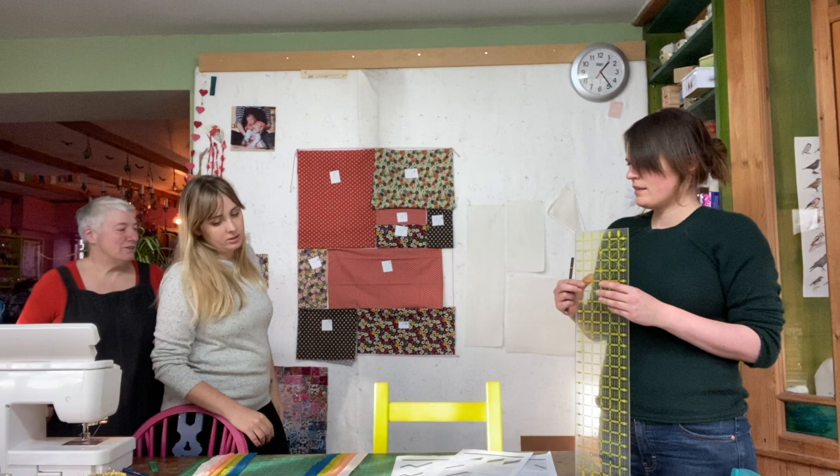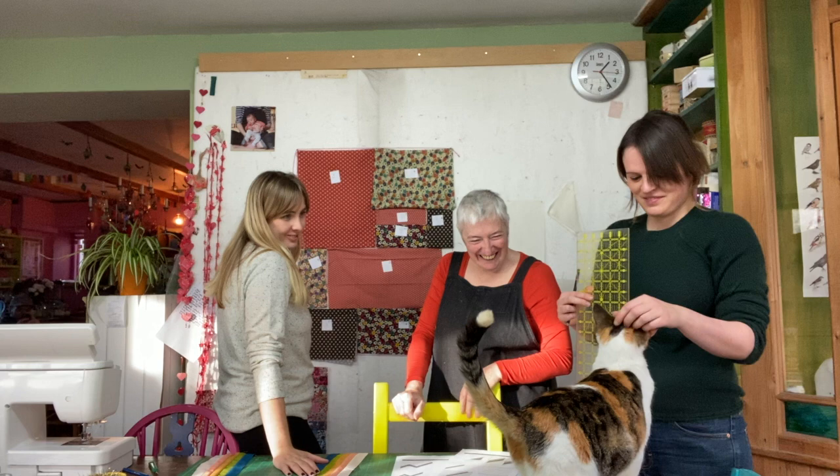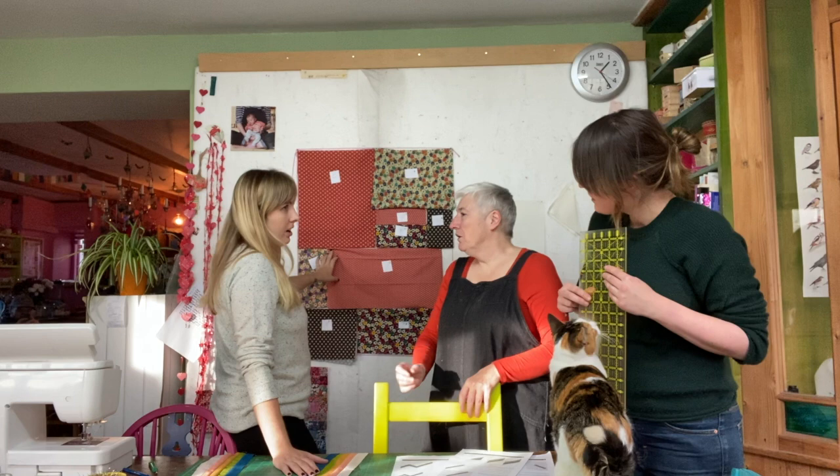Anna's quilt will be reversible — what she's working on is the other side. These pieces she's cut are too long, so she's going to trim them to size. She'd done this section the other day, sewed it all up, and then got a 'quilting hangover' — where after quilting for a long while, you just can't do it any more. Kate told her to fold it up and leave it.